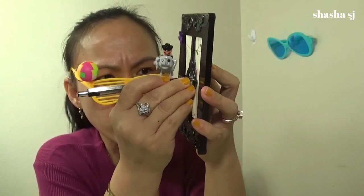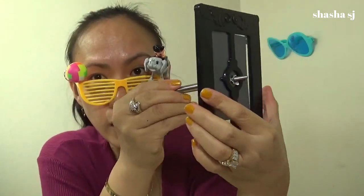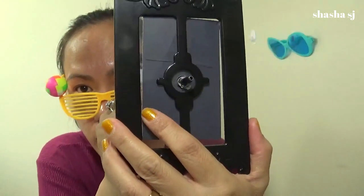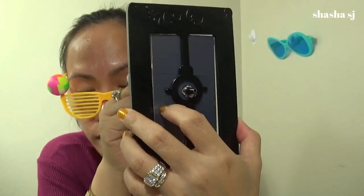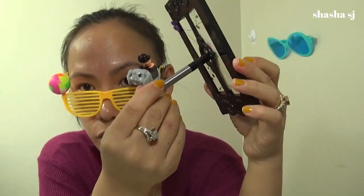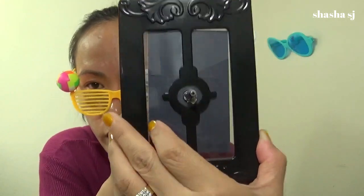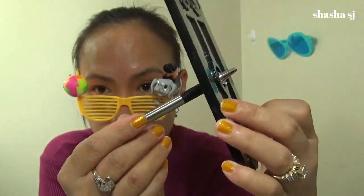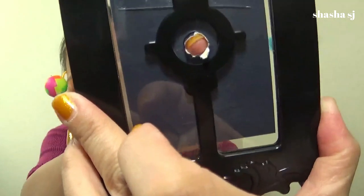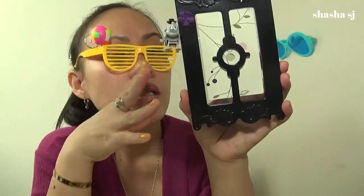Here we go — it went through! As you can see, there is some broken glass in it from being used many times. Now for the revelation: in the actual world, you can see how they poke through and you can see my finger moving.